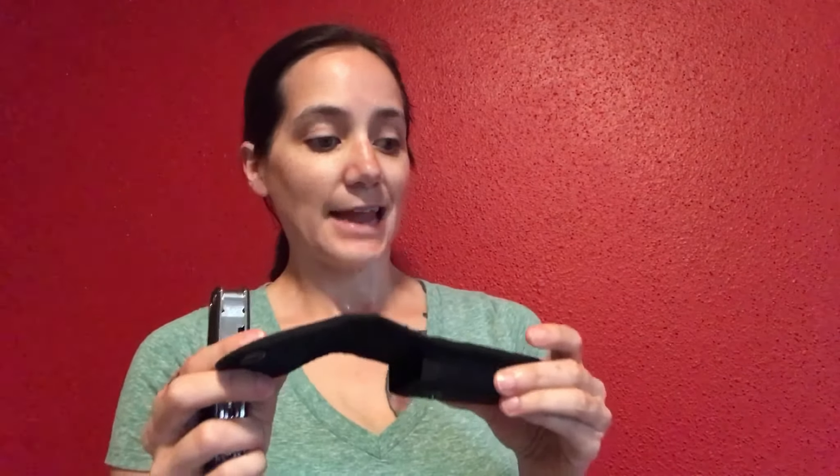So it comes with this kind of cheapo case — what can you expect for $10? It's not terrible, but you're probably going to want to replace the sheath. It has a little belt loop and comes with these really nice pliers and wire cutter.